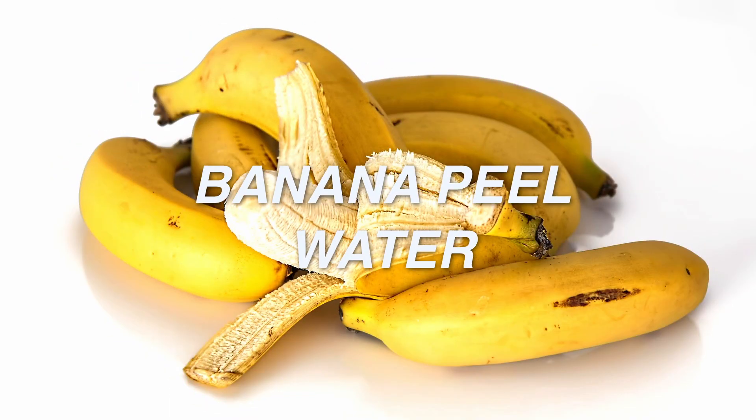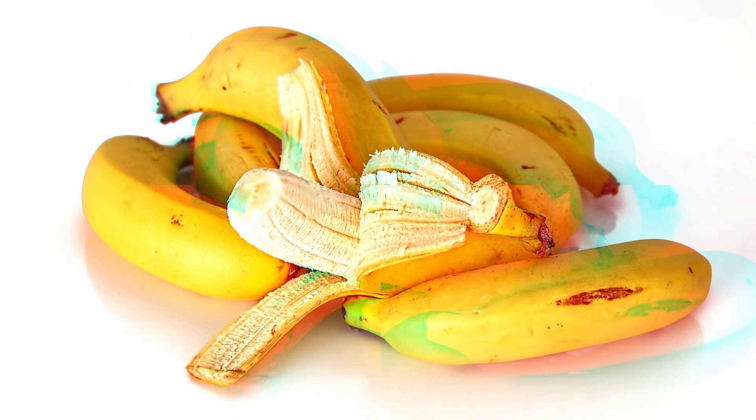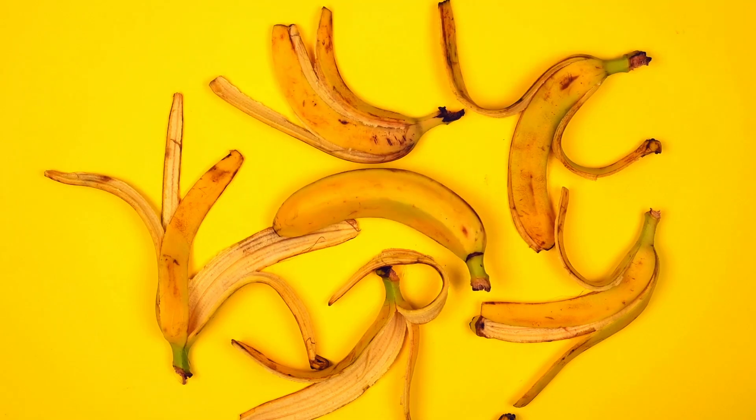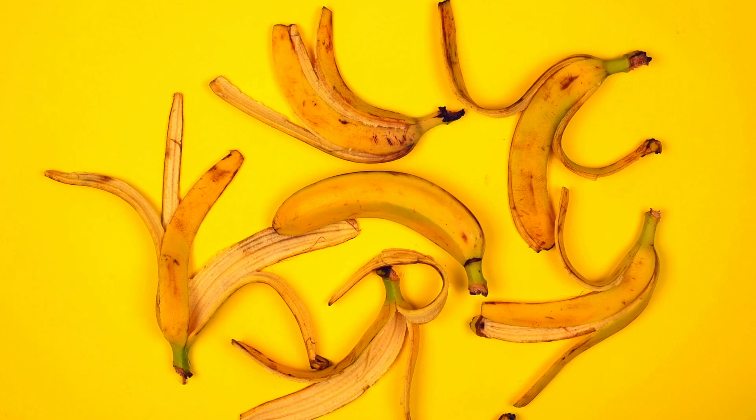Number 8: Banana peel water. Banana peels are full of potassium and natural enzymes that support root growth. Soak banana peels in water for 24 hours, then dip or water your cuttings with the liquid.